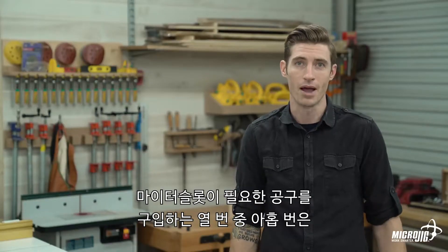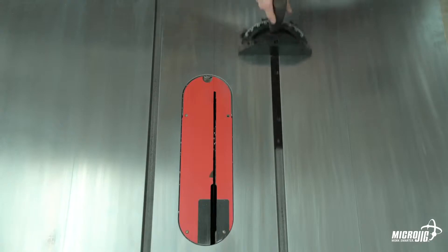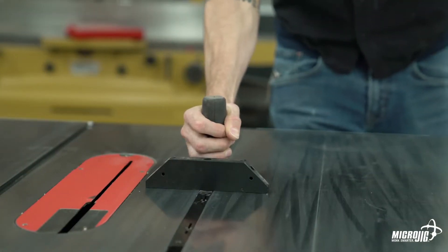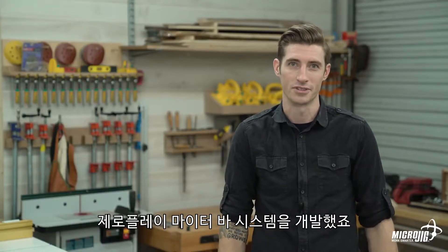Nine times out of ten, when you buy a tool with a miter slot, the manufacturer includes a miter gauge. Some are better than others. You hear that? And that's why we developed the Zero Play miter bar system.